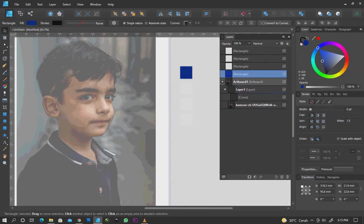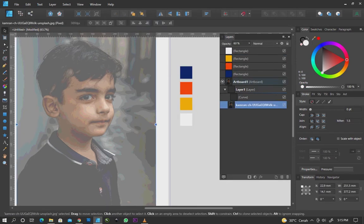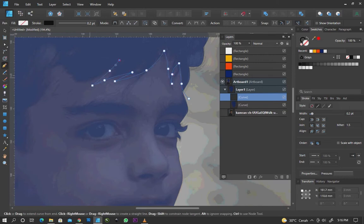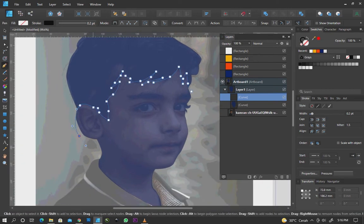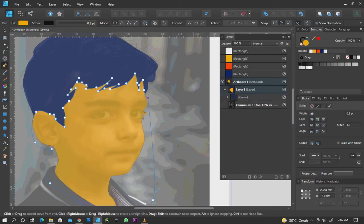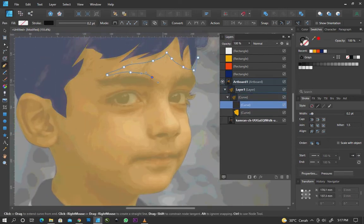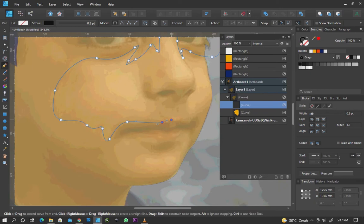Prepare four colors that will be used for vector art. Put the new shape into the base shape. Place the last color, remove the image. Fill the white colors, fill the note, fill the color.